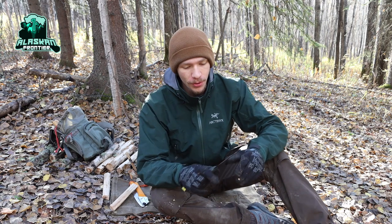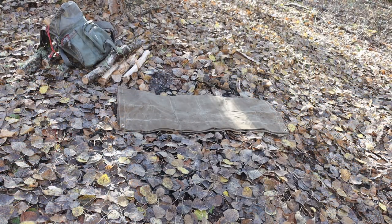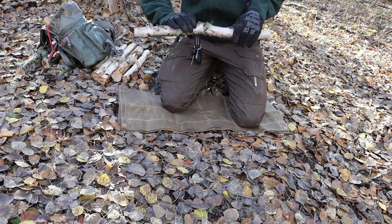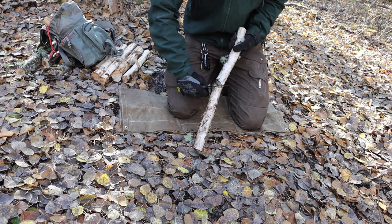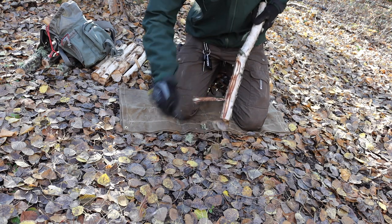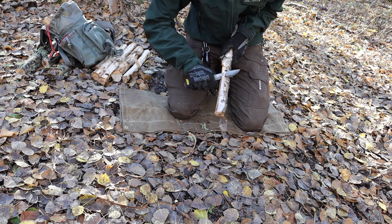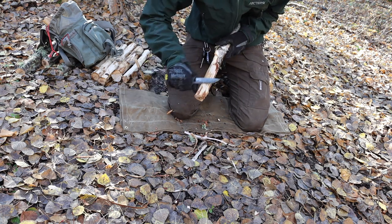Today we're doing a review on the Mora Bushcraft Black. I'm far from the first person to own or talk about this knife. To clarify, if you've been around the channel for a while, you'll know my initial impressions of the Bushcraft Black were not that favorable. There are still some downsides I'm not completely in love with, but like a good Mora, it is growing on me and making me more pleased by the day as I continue to use it.